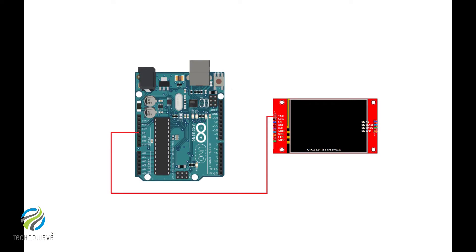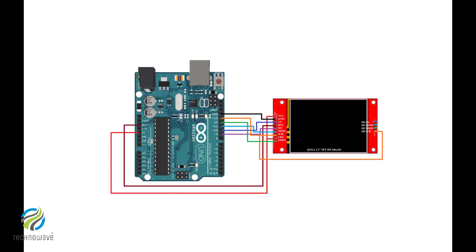Additional pin connections for the SD card: VCC to 3.3V or 5V. Ground to ground. CS to Arduino pin 10. Reset to Arduino reset. D/C to Arduino pin 9. SDI (MOSI) to Arduino pin 11. SCK to Arduino pin 13. LED to 3.3V or 5V. SDO (MISO) to Arduino pin 12. SD MOSI to Arduino pin 11. SD CS to Arduino pin 4.